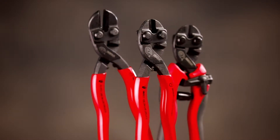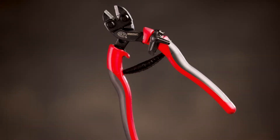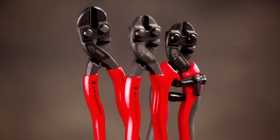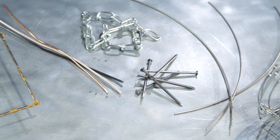HK Porter Compact Bolt Cutters. Tough tools for tough cuts. From the brand that wrote the book on bolt cutters, HK Porter introduces three powerful cutters specifically designed for easier cutting of hard materials.